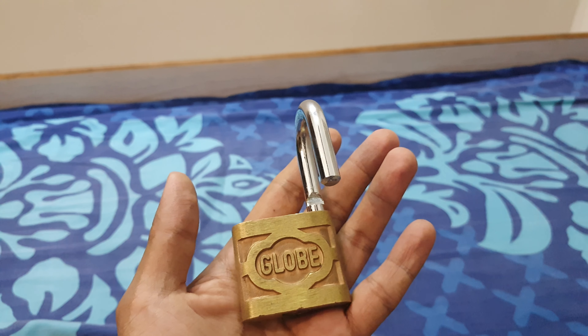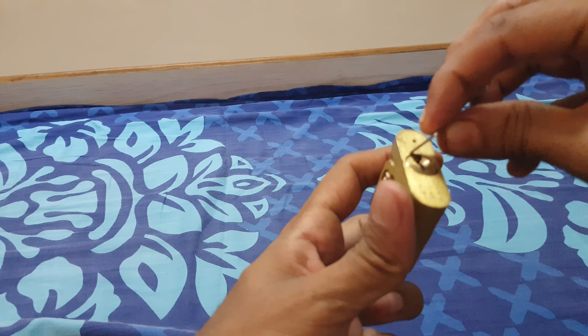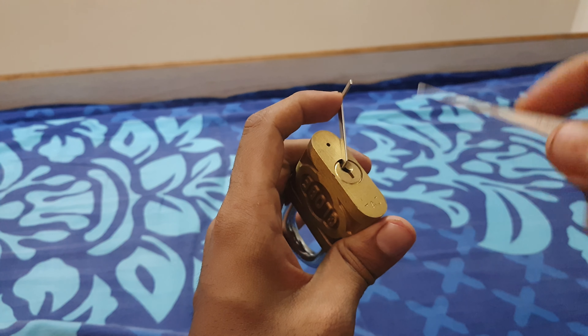This is the Globe's Unpickable Lock. Let's try to pick it. Keyway tension and a 3mm pick.